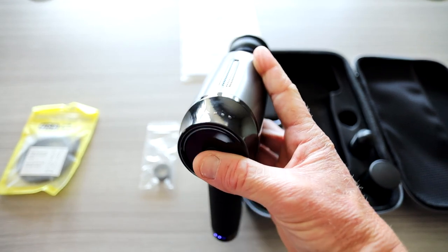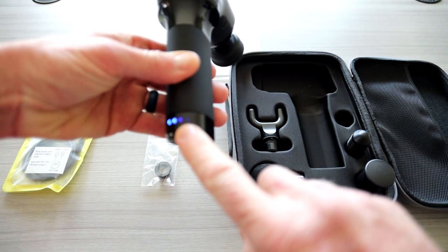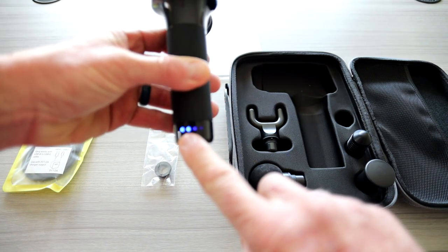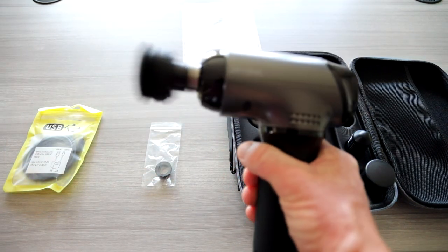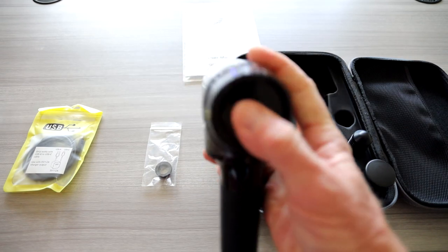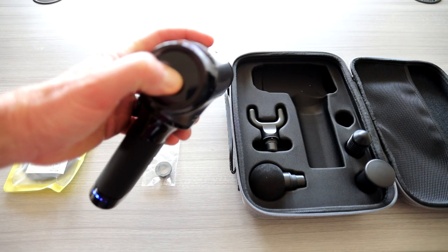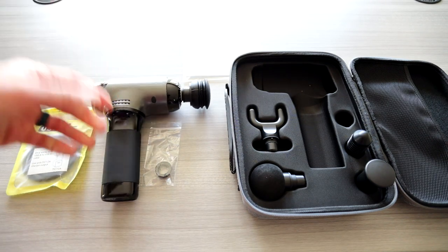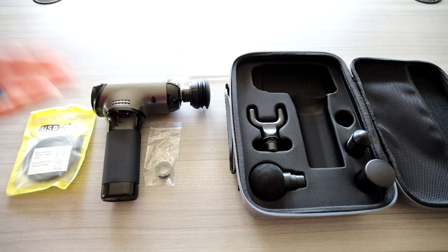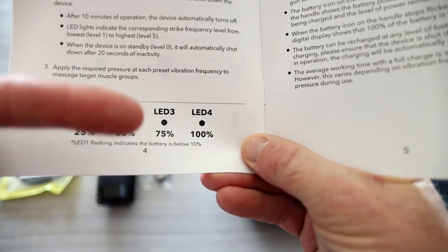One more click and it's off. You don't have to click all the way through to turn it off — hold it down for two seconds and it will turn off. Here are your battery indicator LEDs: one light is 25%, two lights is 50%, three is 75%, four is 100%. I'm on two right now, so I'm at 50% battery life — make sure you do fully charge it.